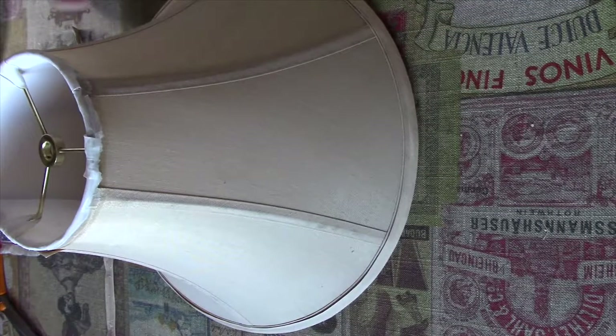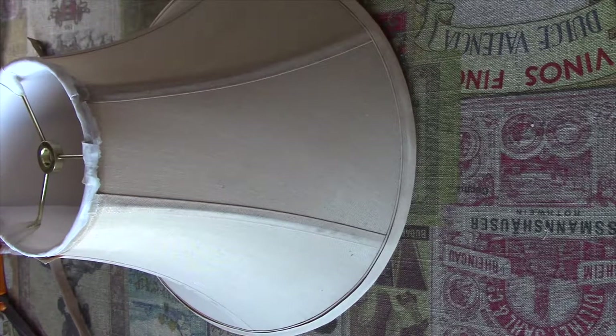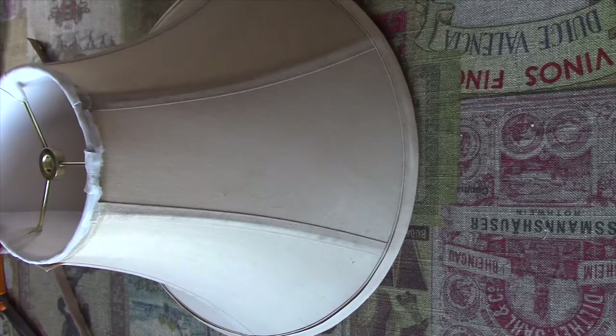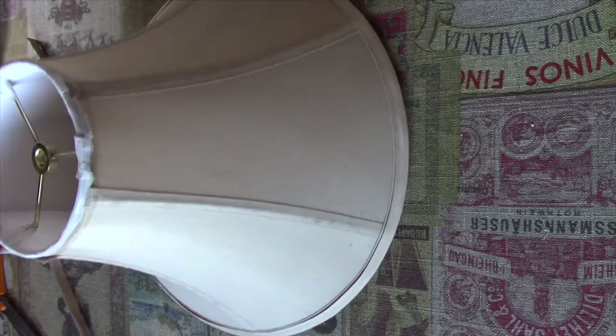Good morning. I'm going to restore a table lamp today. I found this table lamp in a charity shop — as I was passing by, I thought I'd have a quick look, and then I saw this lamp up at a corner on a shelf. I quite liked it, so I bought it and decided I'm going to restore it. I've taken the lampshade off.